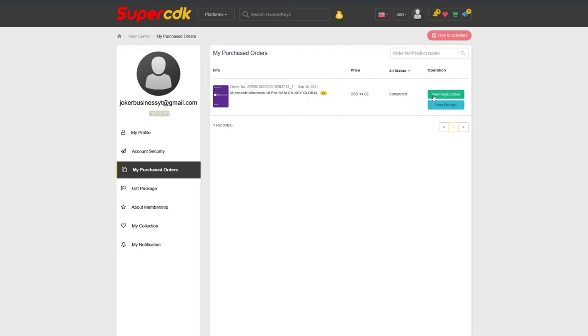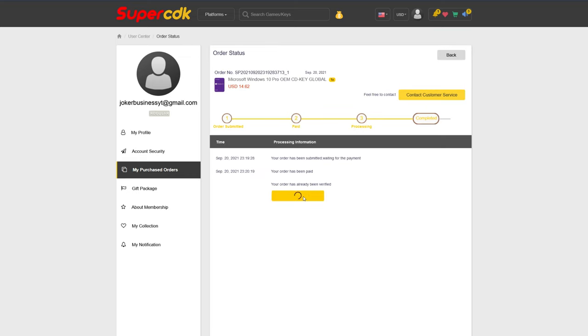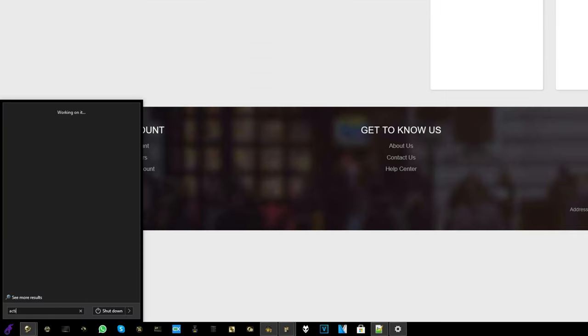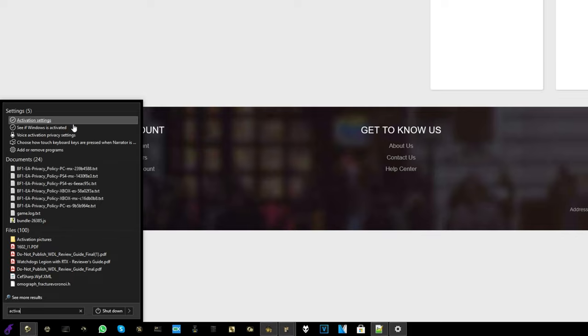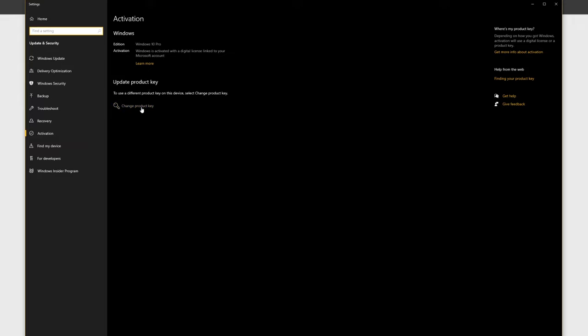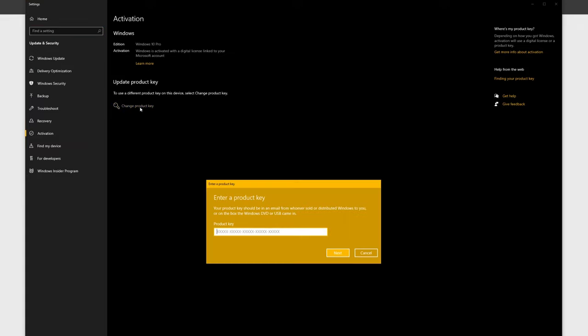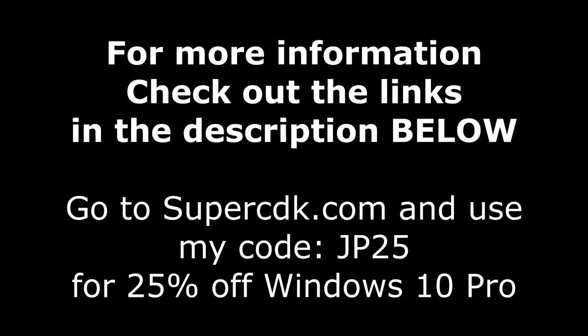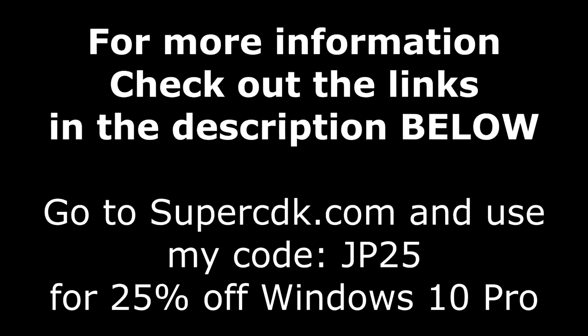Once you're done with that, go ahead and click on View Keys and Codes. You'll get your code right there that you can copy and paste into Windows 10 by hitting the Start button and typing the word Activate. When you see Activation Settings or 'see if Windows is activated,' click on that, then click on Change Product Key or Unlock Windows 10. Just paste it in, click Next, and you are all done. For more information on SuperCDK.com as well as the coupon code, check out the links down in the description below.